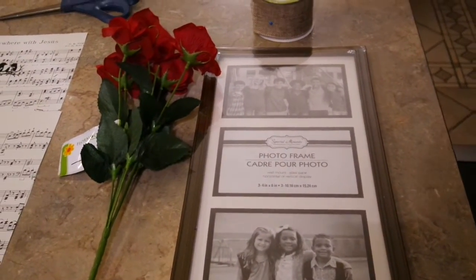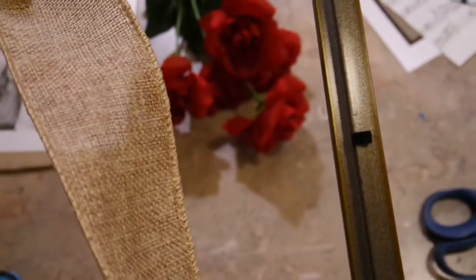I'm going to wrap it in the ribbon and then I'll get back with you. As I'm wrapping this frame, the little metal pieces holding the glass in — I'm folding those back on the frame so I'll have a smooth surface.